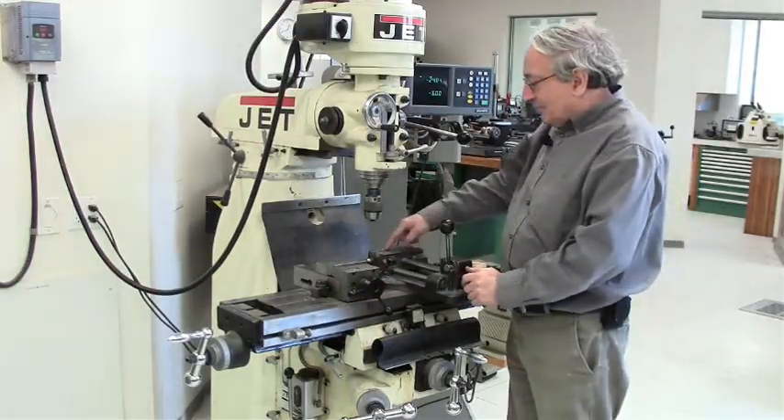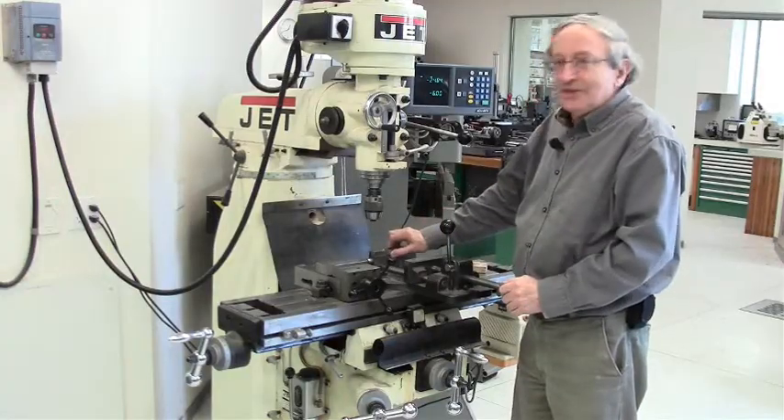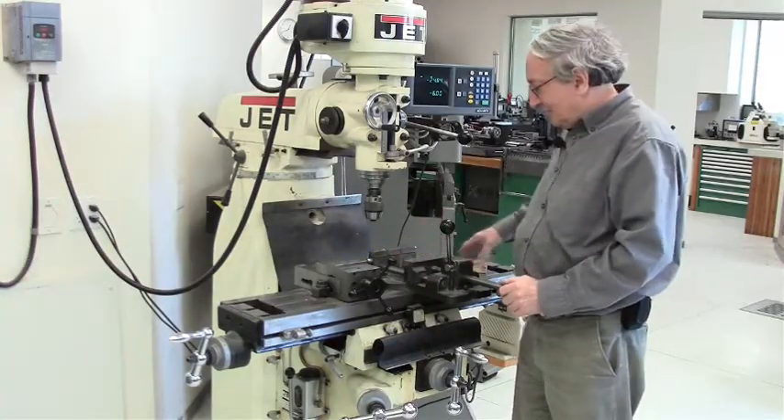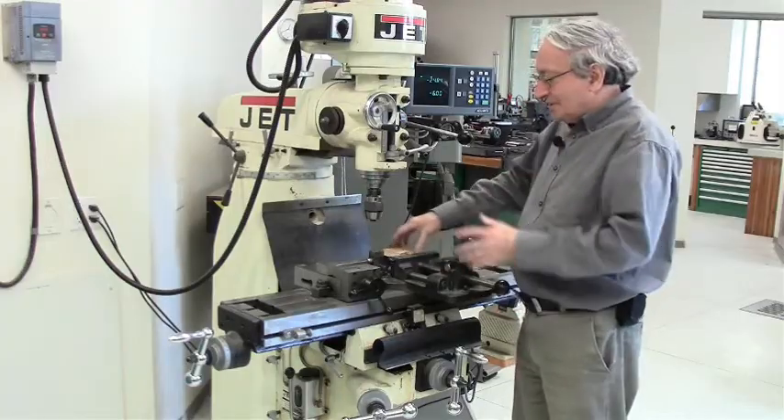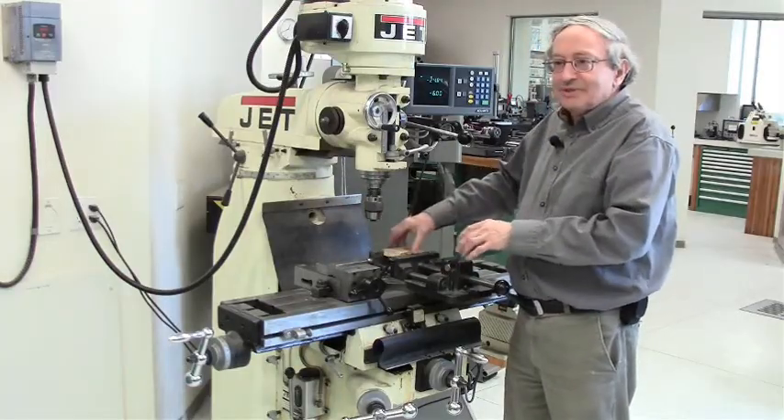This machine is a bit modified. It has a spring-load stop, so you don't need spacers — it will stop by itself. But that's not so important; you can always put some spacers inside.